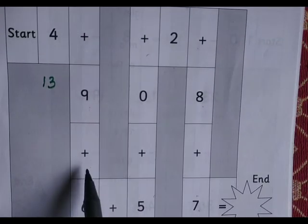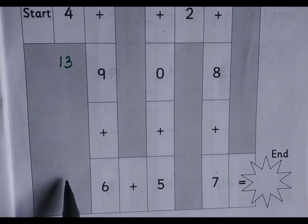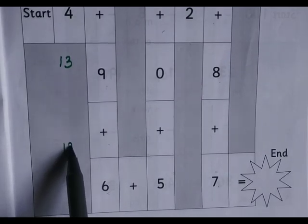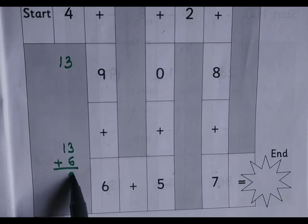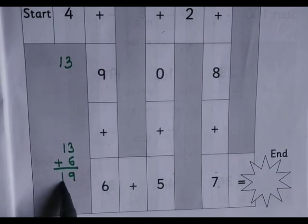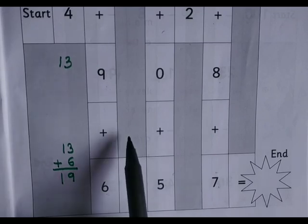13 plus 6 is 19. Then 19 plus 5 gives us 24.